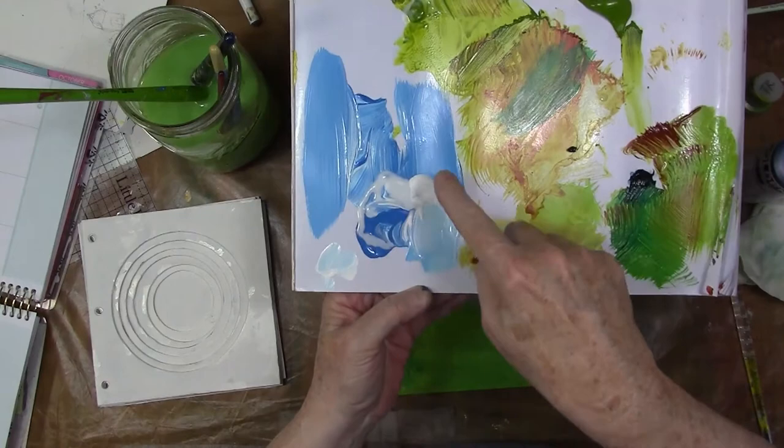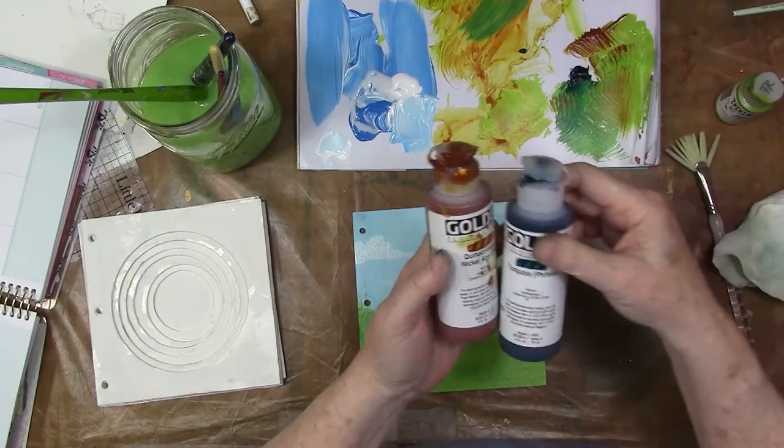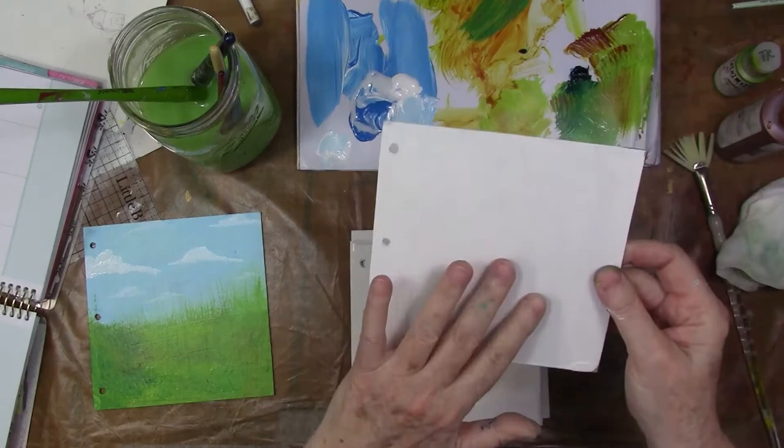I have mixed some colors here. I've mixed a lot of green, different kinds of green colors. I'm using Goldens. I'm going to link some of the Dilutions paints below — I really like them, I recently got a couple. But you can use whatever you have on hand: any acrylic paint, craft paint, anything.